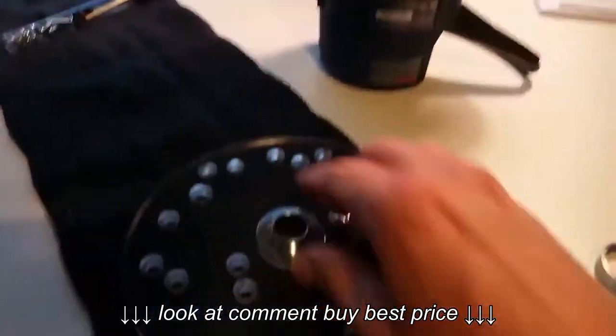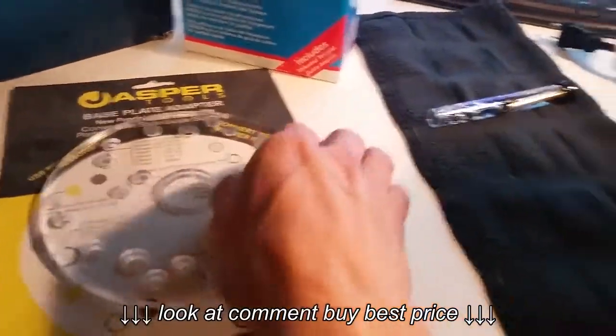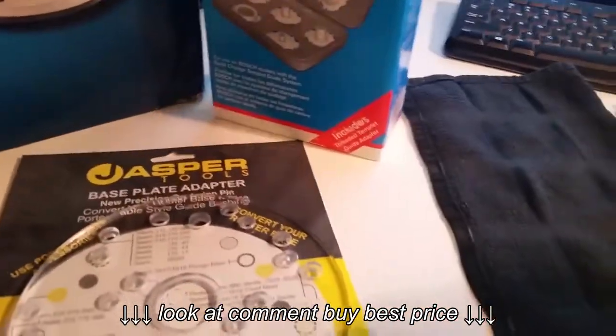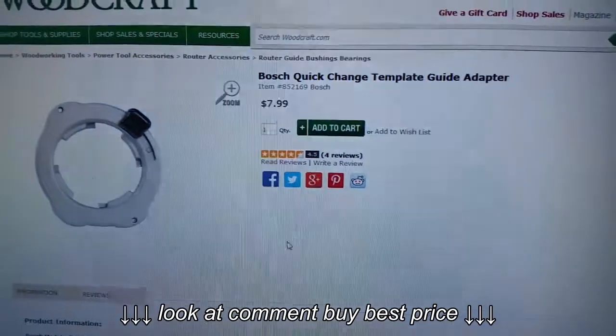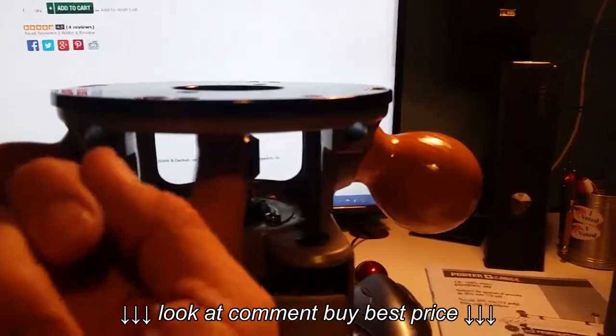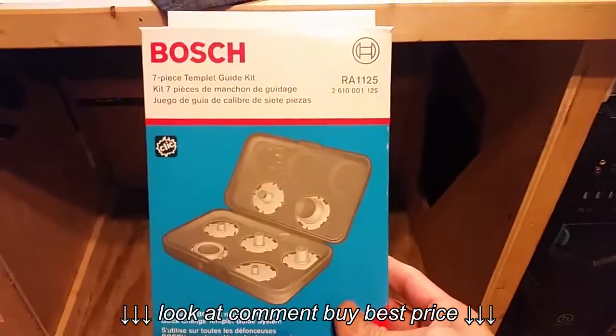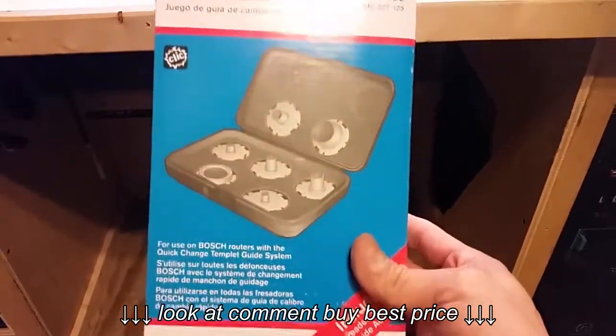Here's the jig guide and you can see it fits in there nice and perfect — that solved my problem right there. But then I thought about another way to fix this problem, and that's when I read about the Bosch quick change template guide adapter. This is a piece that mounts on the inside of the router and it works with the Bosch 7-piece template guide kit.